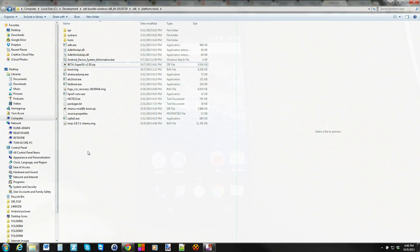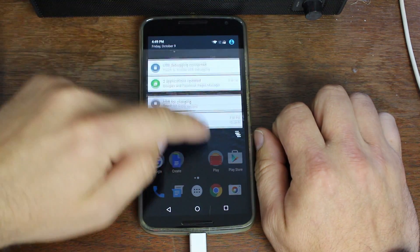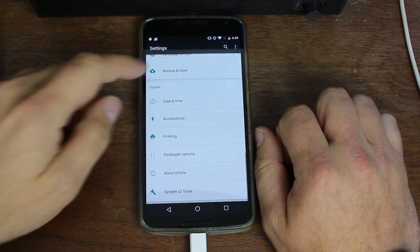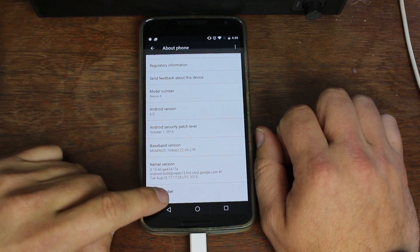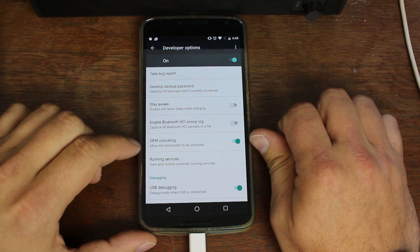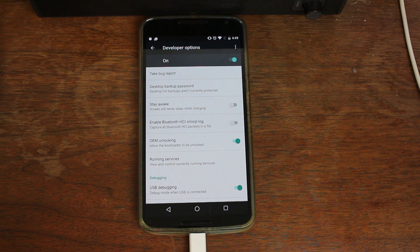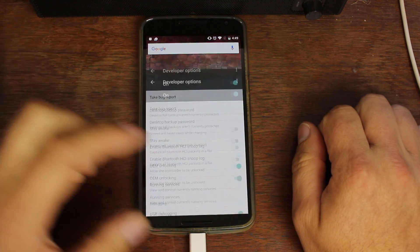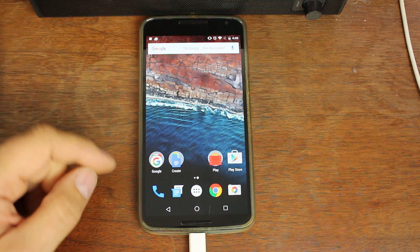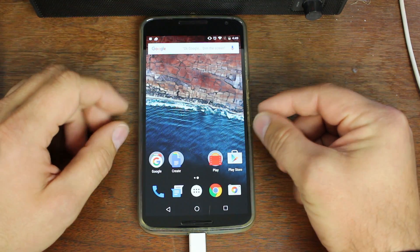Now let's plug in our device. If you haven't done this already, you need to turn on Developer Options. While in About Phone, go down to where it says Build Number and keep tapping on it, then go back — you should see Developer Options. Then you need to turn on OEM Unlock and ADB Debugging. Note: this will not work unless you already have an unlocked bootloader. If you don't, I have a video on how to unlock the bootloader on pretty much every Nexus device on my YouTube channel and at rootjunkie.com. You may get a pop-up about allowing ADB debugging — make sure you allow that — and give time for your drivers to fully install, which could take a couple of minutes.